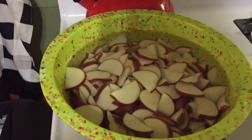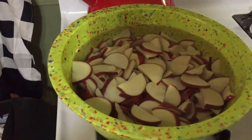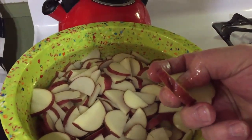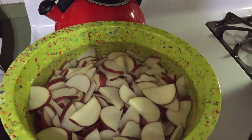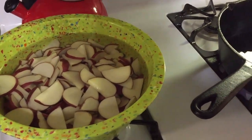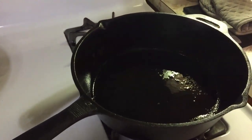All right, we got us some good old red potatoes. We got them sliced up nice and thin — matter of fact, we've got them all cut about the same thickness. They're all going to be about a quarter inch thick, and that's what you want to do when you're frying taters, because you want to keep them about the same thickness. That way they'll cook through and through about the same time.